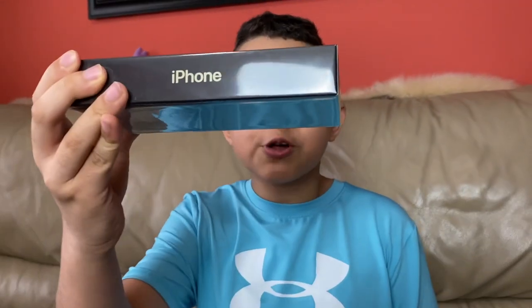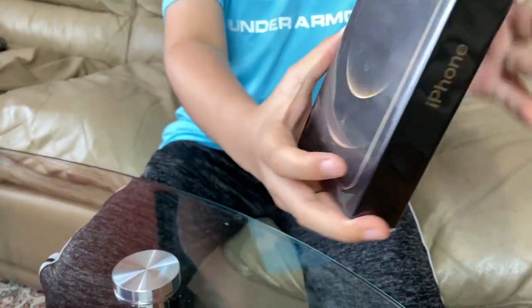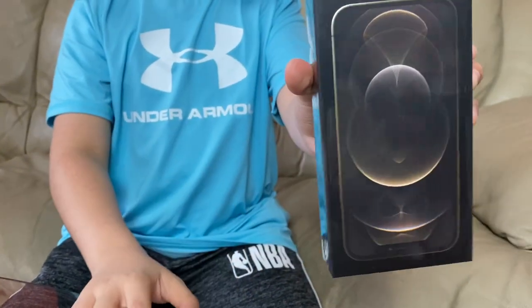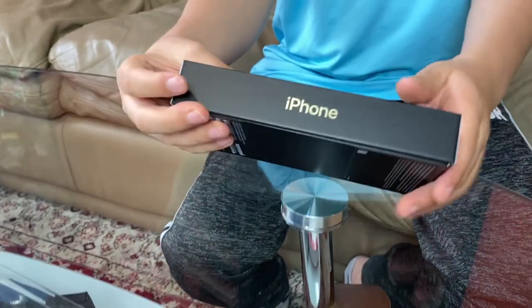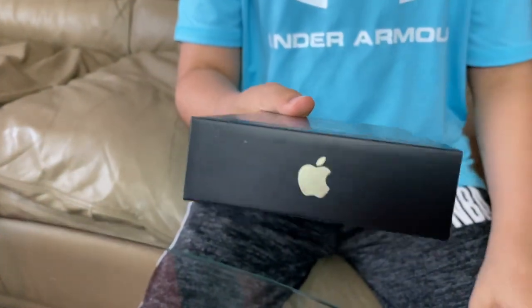First thing, look how skinny this box is, like seriously. Let's unbox this thing. So first I see like this Gold Edition — the gold box is really nice instead of the simple standard white one. And then of course the iPhone is gold itself, and I also like this Apple logo, which is gold too.